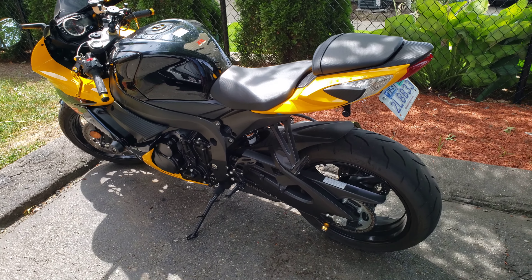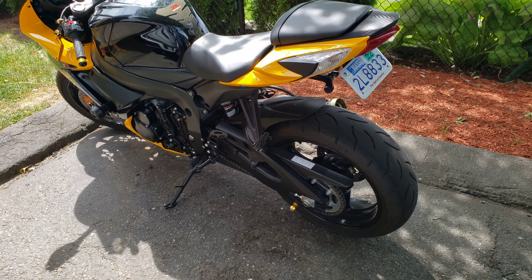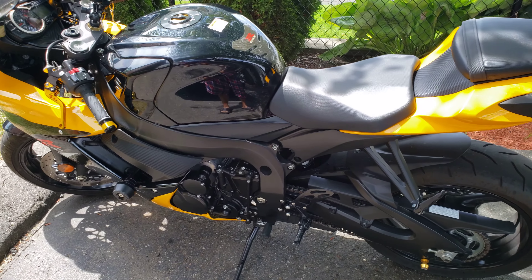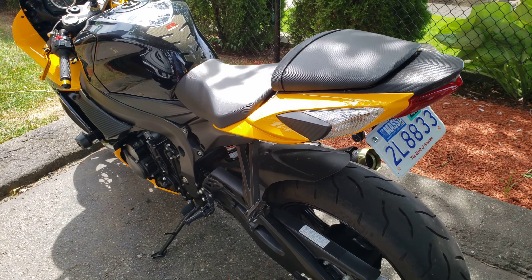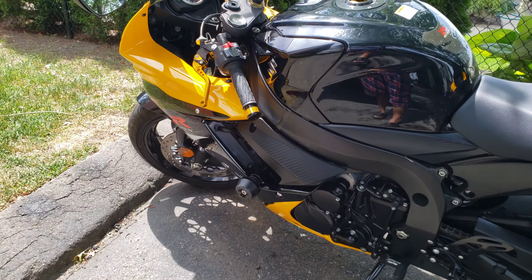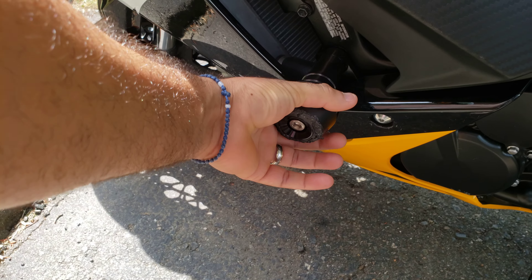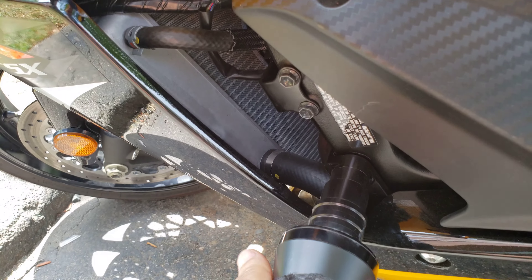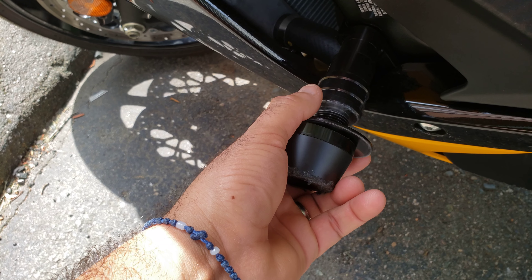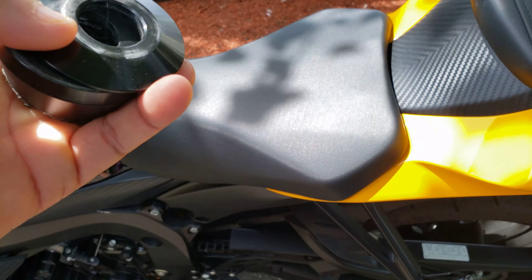Hey guys, what's up. I thought I'd make a video to show everybody what the bike has. You could use the bike as is — it runs fine, no problem with it, just cosmetics on the fairing. And there's a frame slider which you could buy yourself; you just gotta buy one side and replace this top piece right here. It comes off completely, you replace that, and that's it — just on one side.